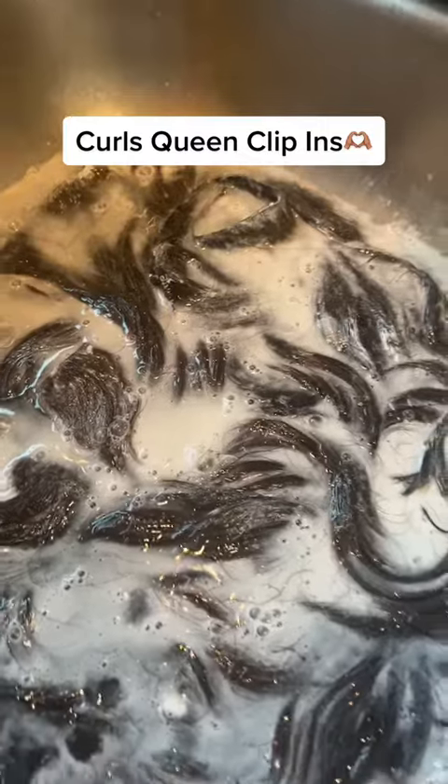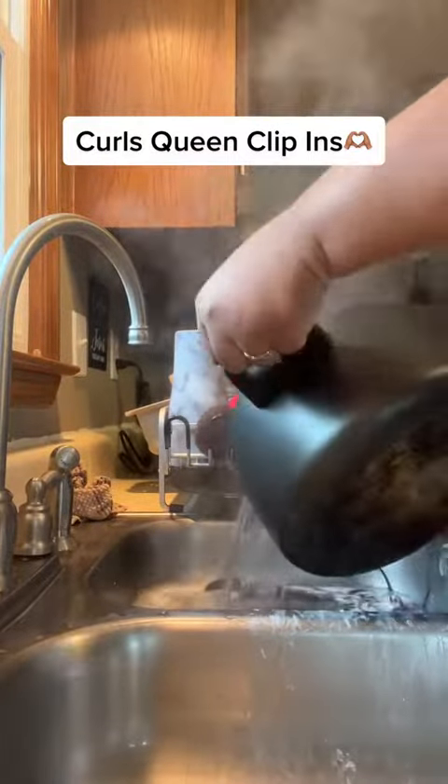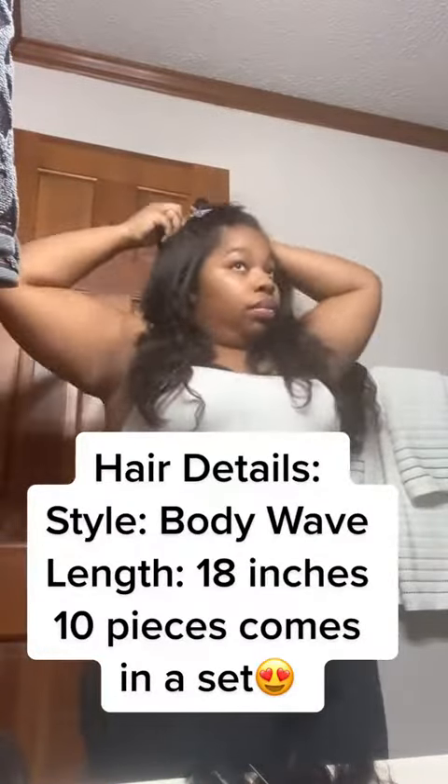I wash them and deep condition them, and I have boiling hot water that I put on top of them and let those sit for about 20 minutes. Then I put them under the dryer. Ideally I would just hang them up, but I needed them for the same day, so I put them under the dryer while I did the rest of my hair.